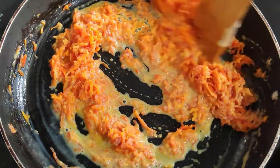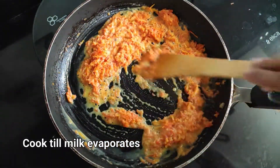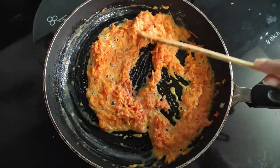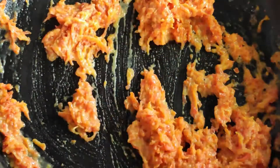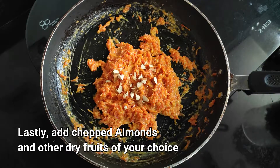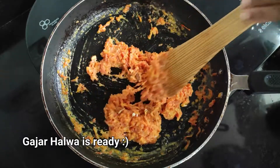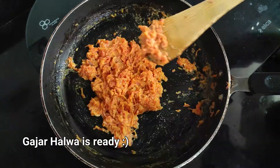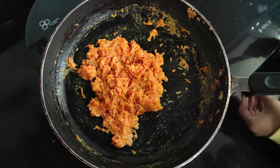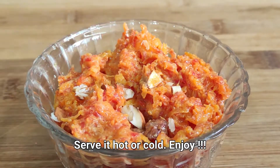Here we go. Just a little bit of a plate. Thank you.